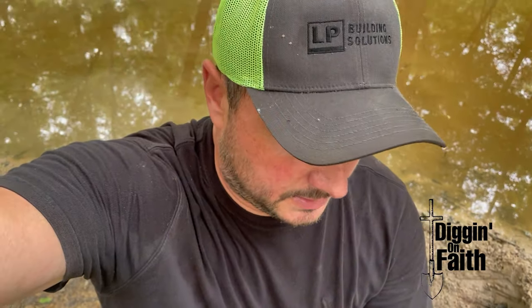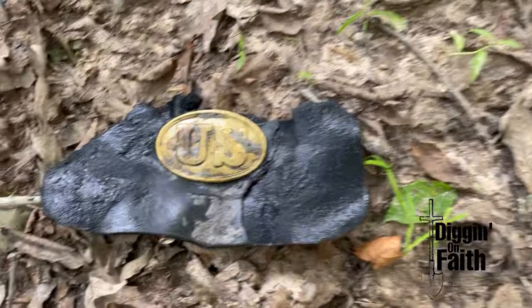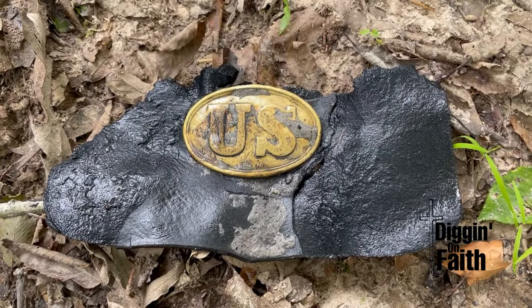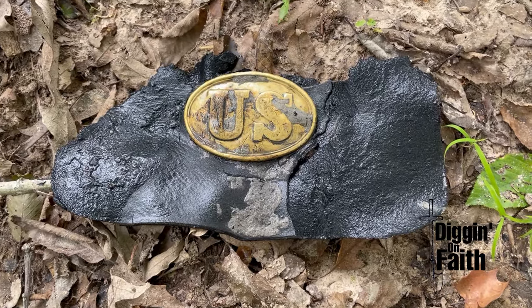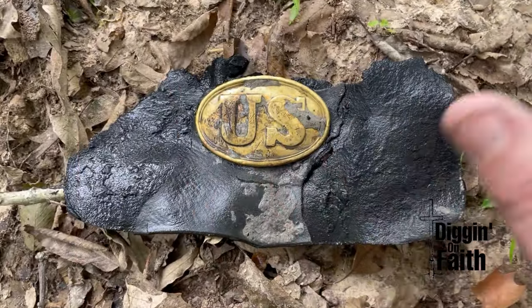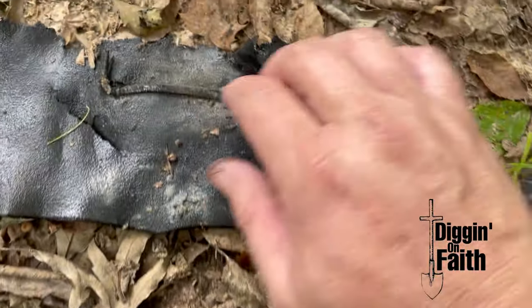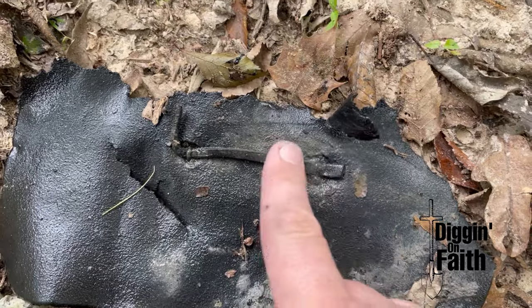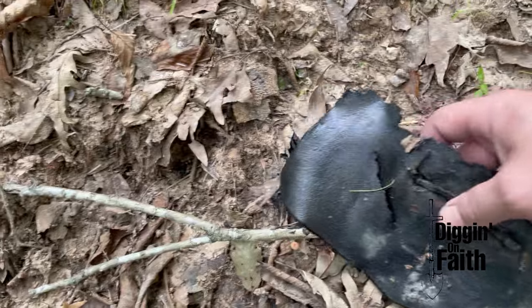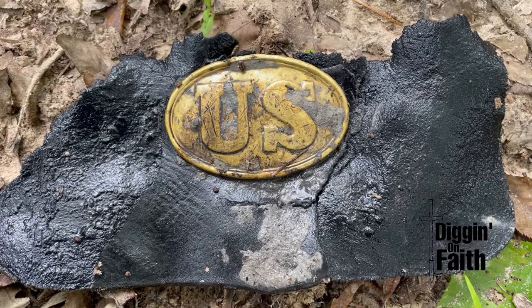If this couldn't get any crazier — I'm just going to show you. Look at that. That is definitely a U.S. box plate. What's left — I tried to save what I could of it; it took me about an hour to dig around in the mud. But look — it's held on by a square nail going through the hooks to hold it on there. Unbelievable. Seriously, I've got to be super careful with this; it's so fragile. Guys, is that not insane? Good lord, it's blessed me today.